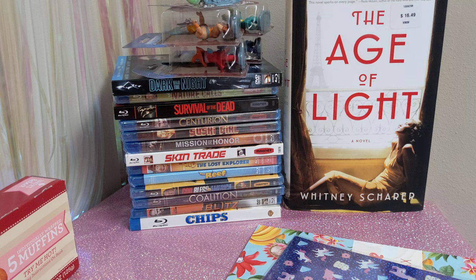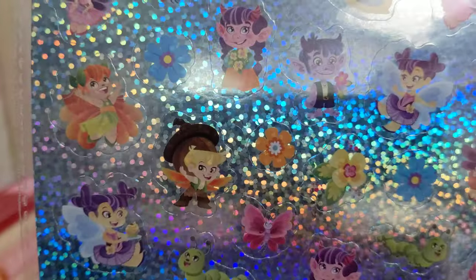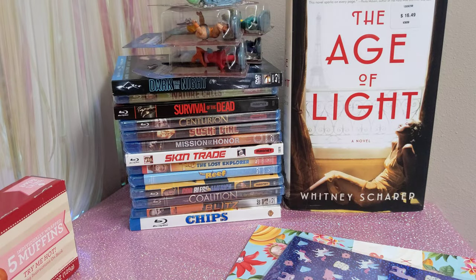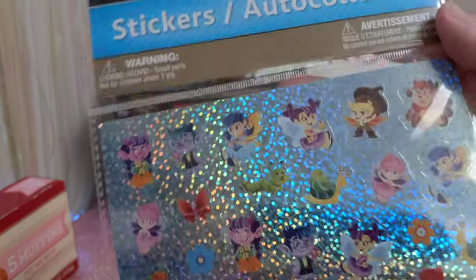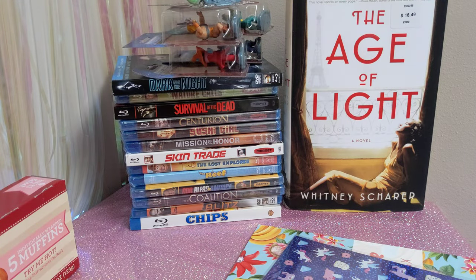Next we have some holographic stickers — these ones are really interesting. They're like fairies and pixies and goblins or something — just odd fantasy characters. I don't recognize them, so they're not an actual known character; I think it's just random characters they made up. They're really cute. These are from Jot, so if you're wondering how to get these, look for the Jot ones.